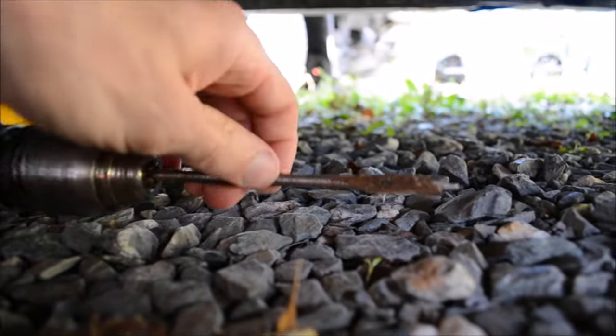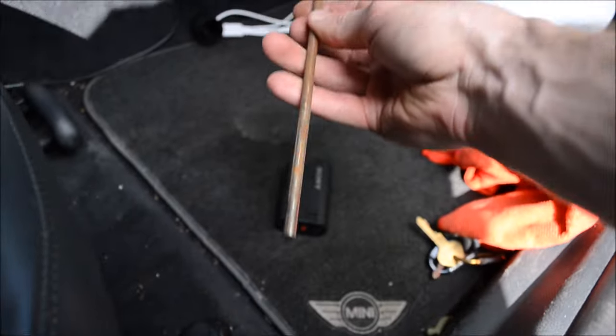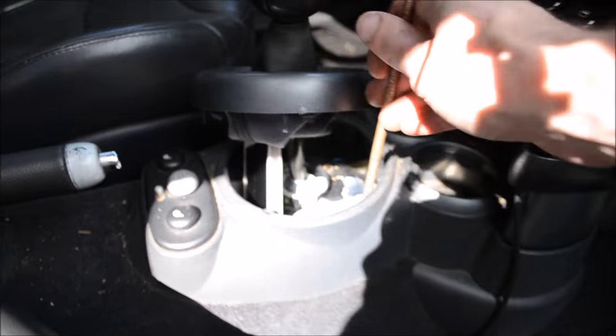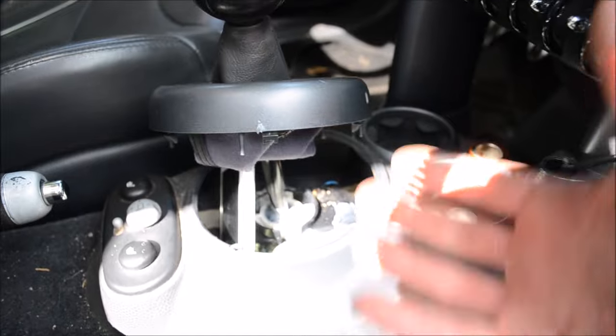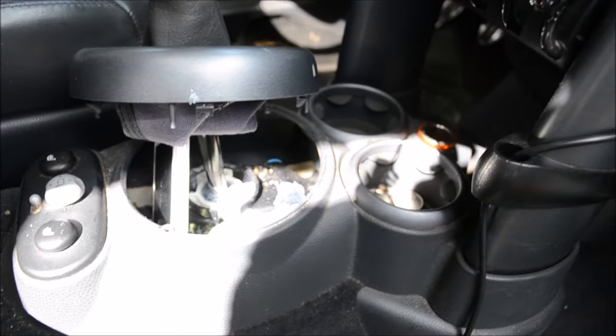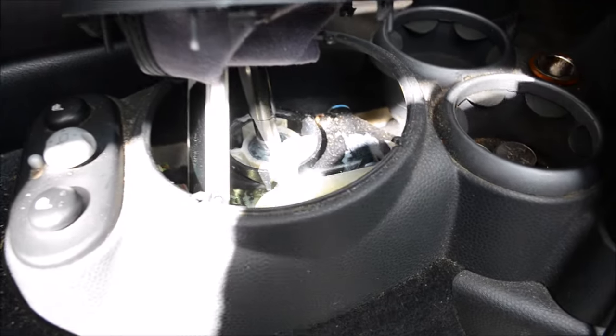I used a long drill bit — not on the drill. I stuck it all the way through the car so I could see where the drill bit was coming out. I just had a moderately sized one. This is the one I sent through the car, and it came up about here. I just pushed it through so I could get a reference point. That's how you do things like that — works that way for cars, for wiring, for houses.